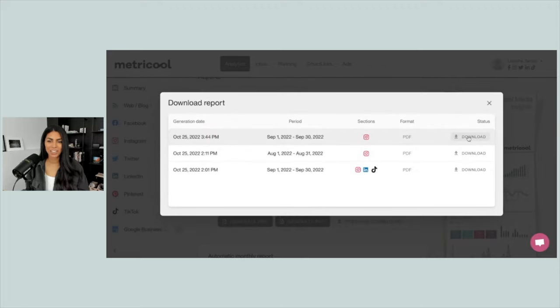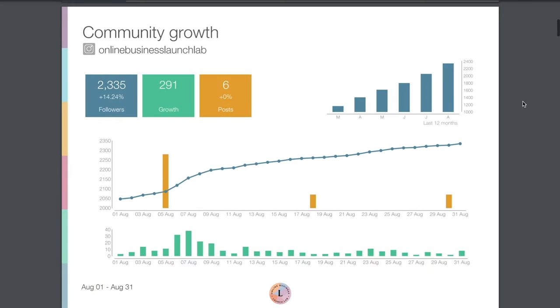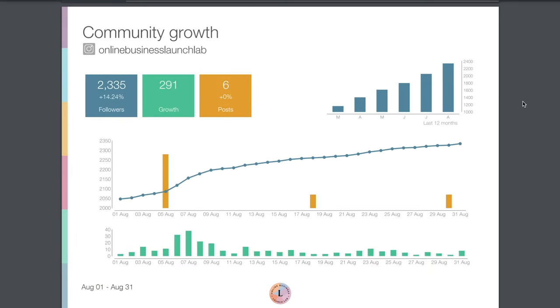And boom, it's ready to go. We'll click on Download — here is what the report looks like. I adjusted the date to August 1st through 31st, which was a little bit more of an active month for me, so a little bit more exciting to look at. Here's the cover page — all of this stuff can be customized: your title, the colors and look and feel. Scrolling down, first we've got an overview page of our community growth.